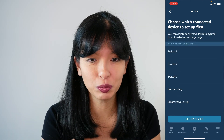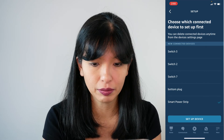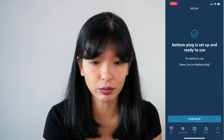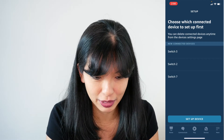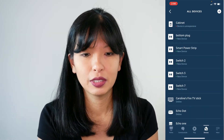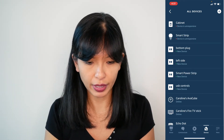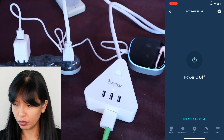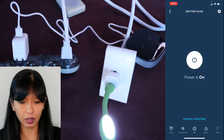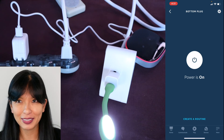Close, discover devices — five devices found and connected. I'm going to choose device and set up the bottom plug first. Add the plug to your group — I'm going to skip that. Bottom plug is ready to use. Now I've got bottom plug, smart power strip, switch two, switch three, and switch seven. I can see the bottom plug and toggle it on and off from the app on my phone.